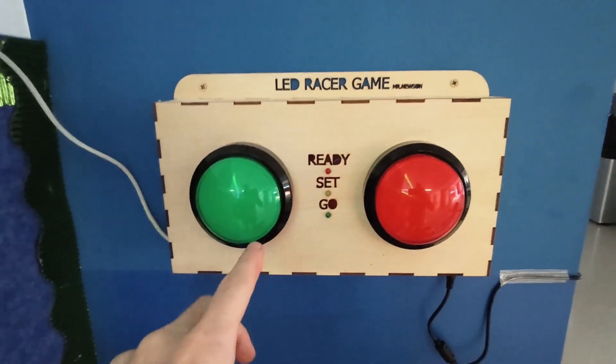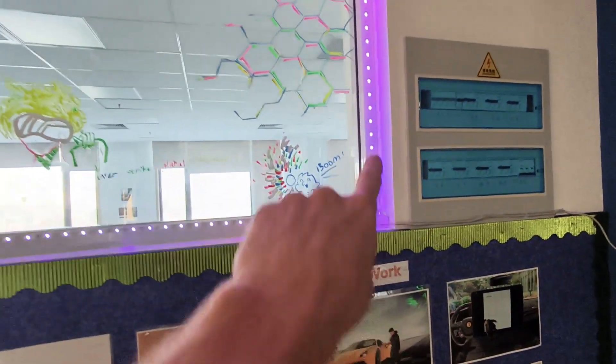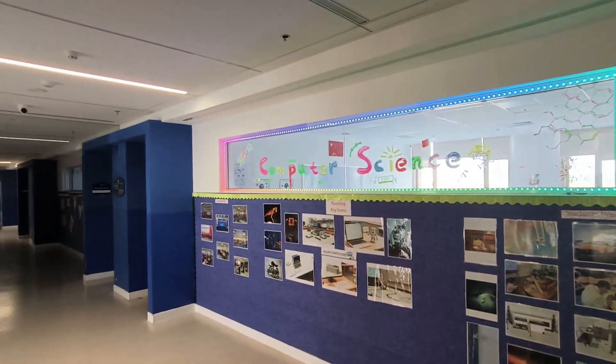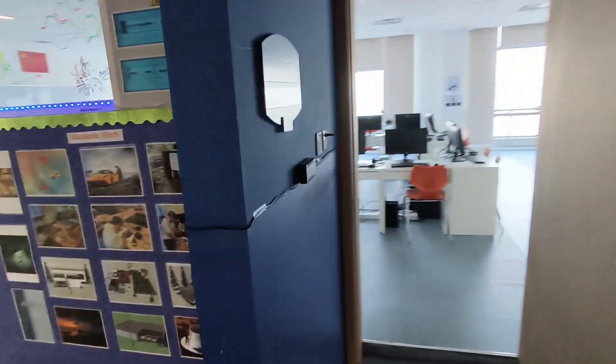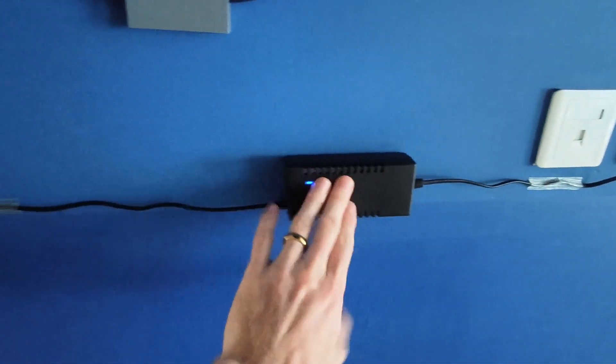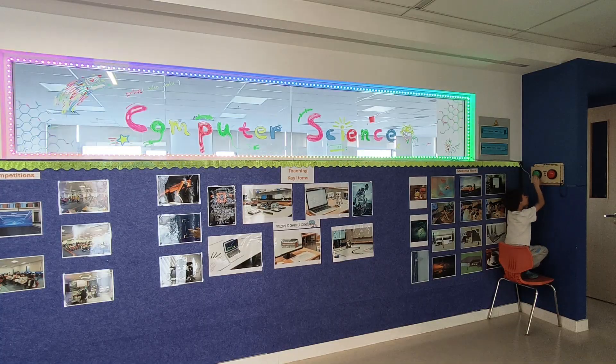And here it is — this is the LED racer game. It says 'ready, set, go' and then you have two buttons where you race. It's going to an addressable LED strip around there. When it's not being raced it just looks nice like a rainbow effect, and I have it charged using a five volt battery charger that goes into the Arduino.